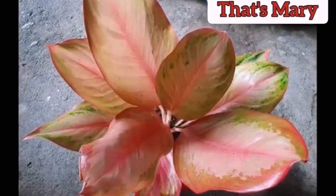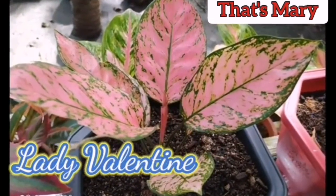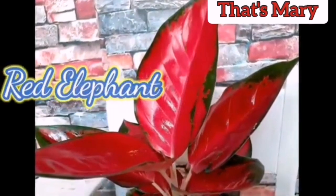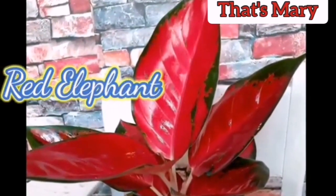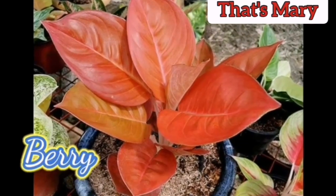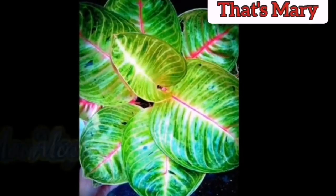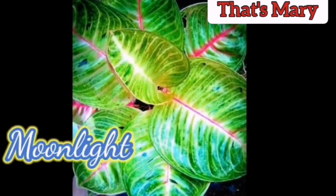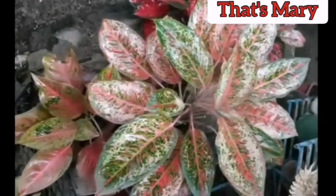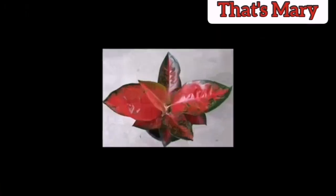About watering: water thoroughly in the summer and mist the plant often to raise the humidity. During the winter, reduce watering but do not let the plant dry out completely. Temperature and humidity: these plants do not like cold drops or temperatures below 65 degrees. Be sure to keep it away from drafty windows or vents, and the warmer the spot you can find, the better. Due to its high humidity requirements, some growers consider Aglonema to be a greenhouse plant.